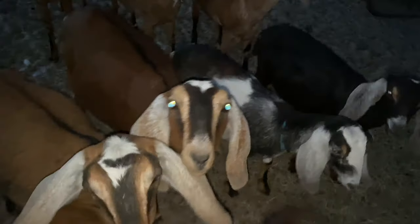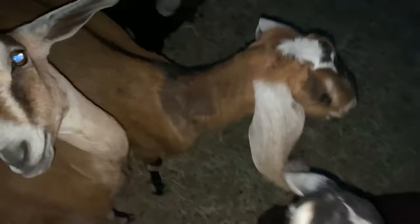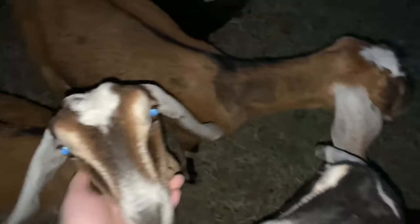Hi babies! Hey sweet girl, hi girls! These girls are so loving but it's almost annoying because they get right under your feet. Let me go over to the barn. Hi Juno! Can't forget about you, okay, come on.